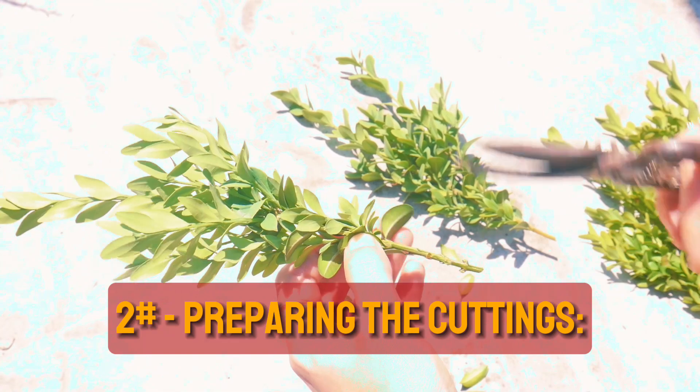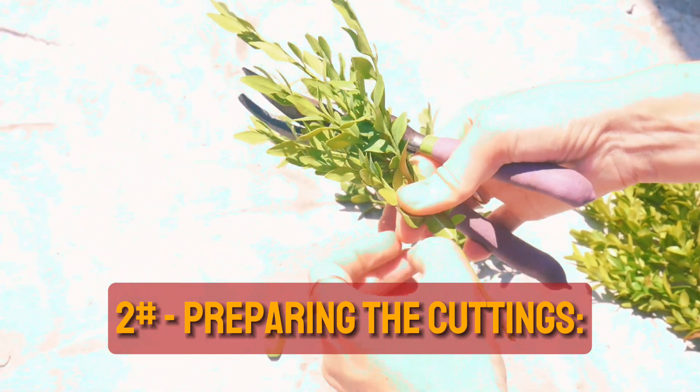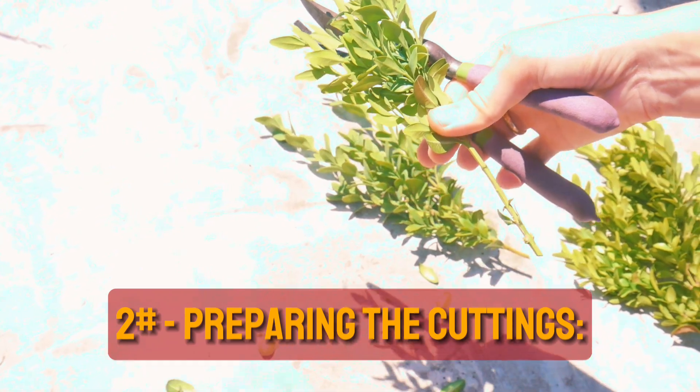Preparing the cuttings. Remove the lower leaves from each cutting, leaving the bottom third of the stem bare. This will help the cuttings focus their energy on root development.